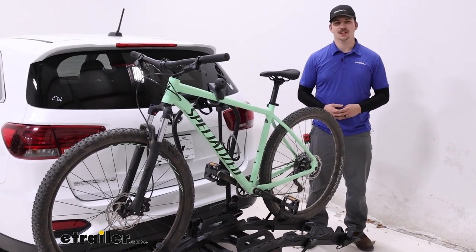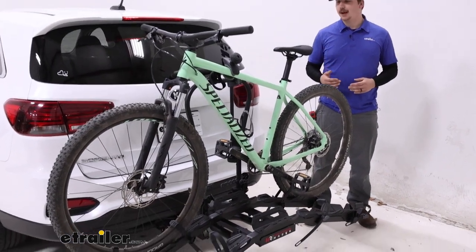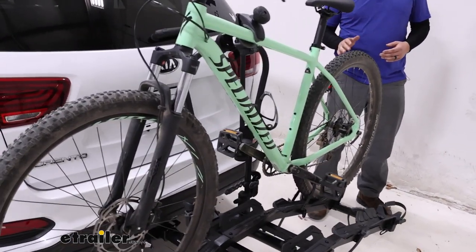Hi everyone, Aiden here with E-Trailer. Today we're taking a look at the Hollywood Racks Destination e-bike rack on our 2020 Kia Sorento.